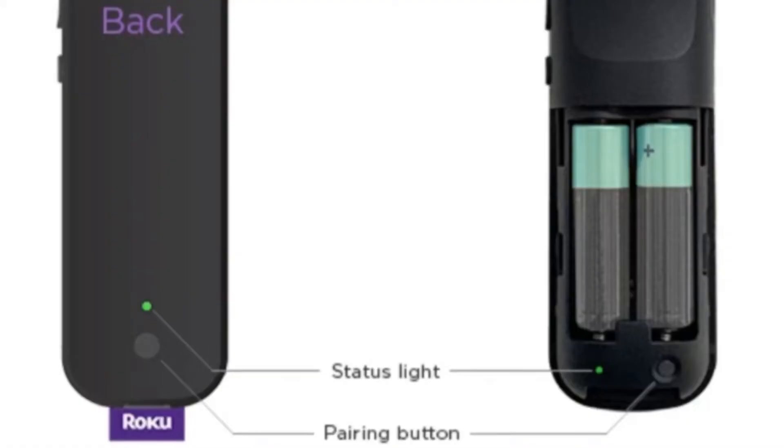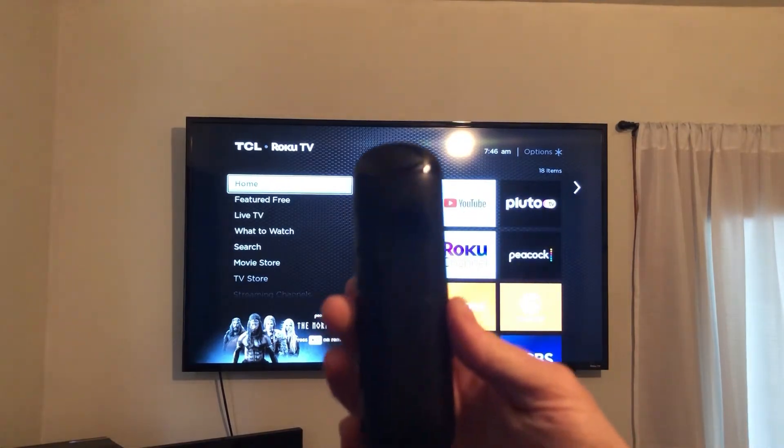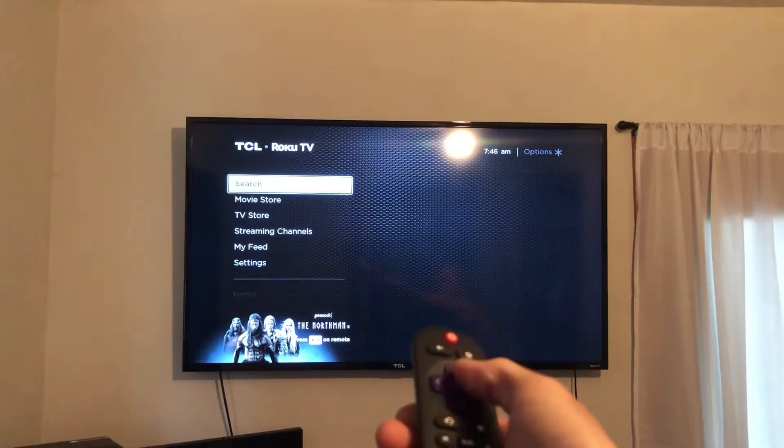The other style of Roku remote has a pairing button and a green status light. For this style, you'll have to remove the battery cover, hold the pairing button until the status light flashes, and then the remote begins a pairing process. It should take 5 to 10 seconds to pair, and once you've done that, you've successfully paired the remote to the TV.